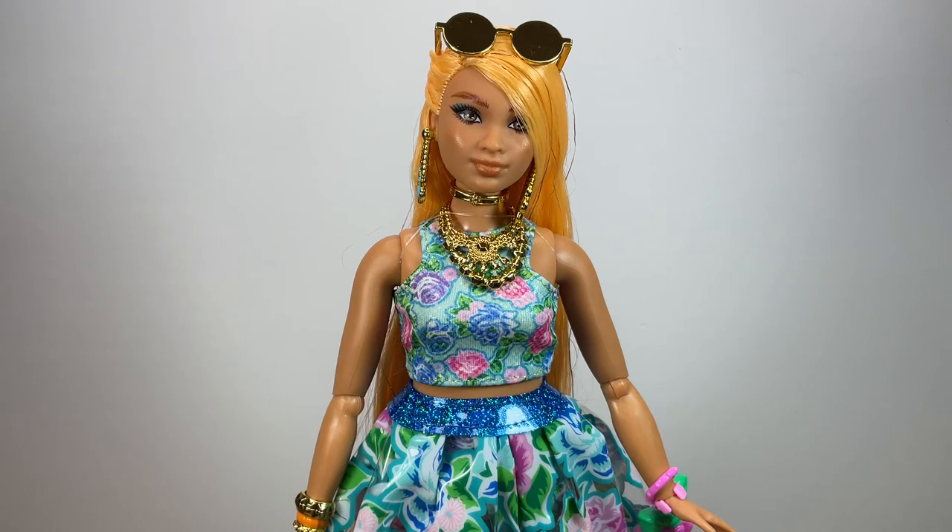That's it for this video. Thank you so so much for watching — tell me in the comments below what you liked about this doll, and whether you like her. Don't forget to subscribe to my channel and activate the bell icon so you get notified every time I upload a new video. Also don't forget to follow me on Instagram and TikTok — those links are always in the description below. I'll see you in the next one, bye!